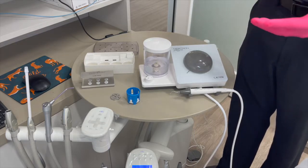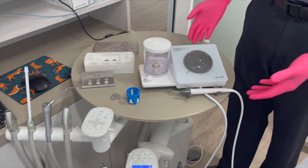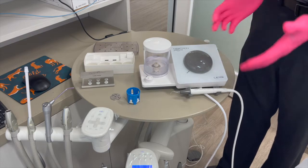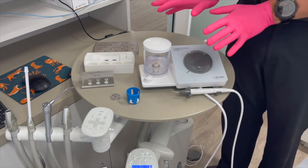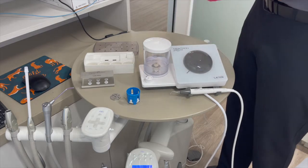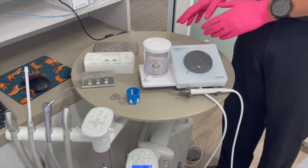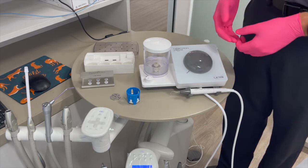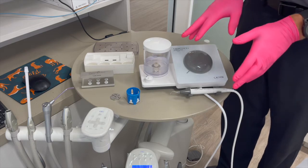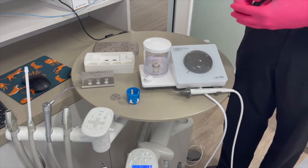Depending on the procedure you've just completed, you could have one or all of these items on your table chairside. Some of these items are going to be reprocessed here, and some are going to be brought to your sterilization area. Chairside, we would be disinfecting things that did not touch mucous membranes, and sterilization would handle anything that did come in contact with a mucous membrane.